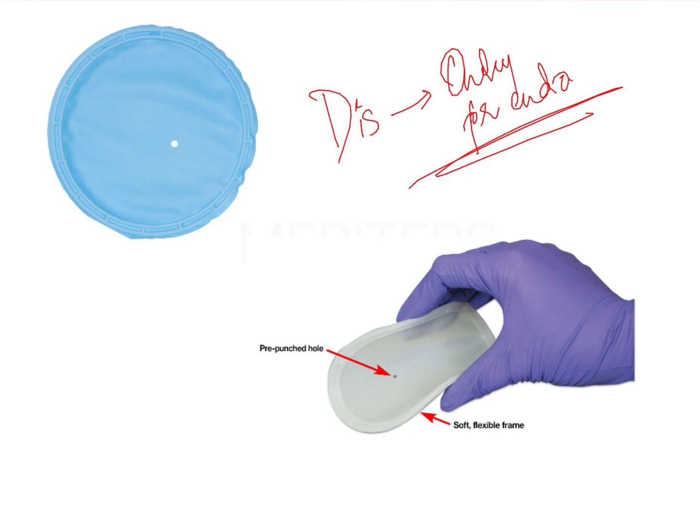There are key points to remember about the Insta dam. It was developed to overcome the basic problem of the rubber dam — the inability to get proper retention of the dam on a particular tooth. In the Insta dam, a pre-punched hole is placed one to one and a half inches away from the frame.